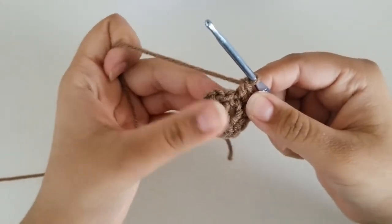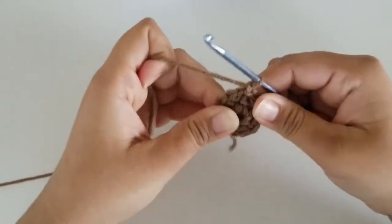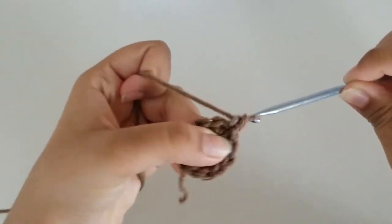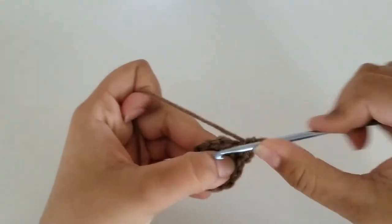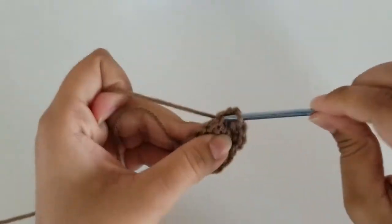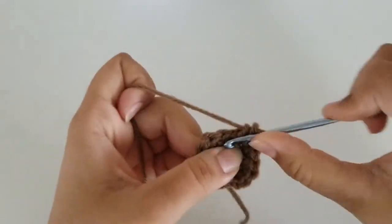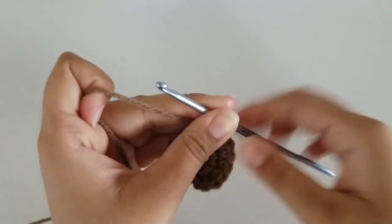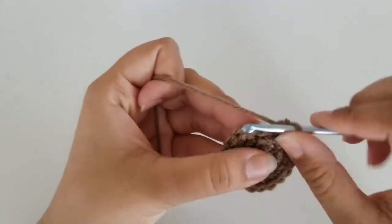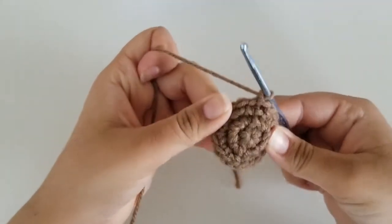I'm here at the end of round 2 with a total of 12 single crochets. Now I'm going to slip stitch into my very first stitch and chain 1. For round 3, we're going to do 1 single crochet and 1 increase all the way around until you get to the very end. At the end, we should have a total of 18 stitches. I'm here at the end of round 3 with 18 stitches. Finish off round 3 by slip stitching and chaining 1.